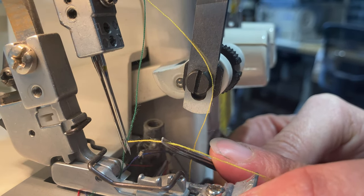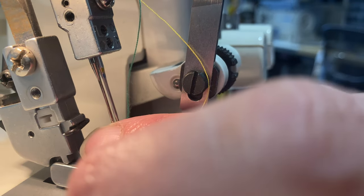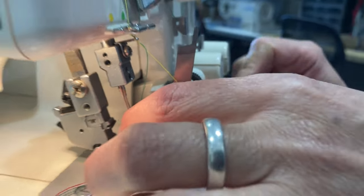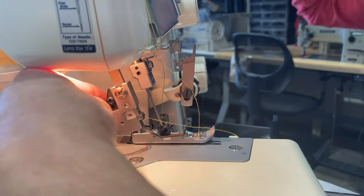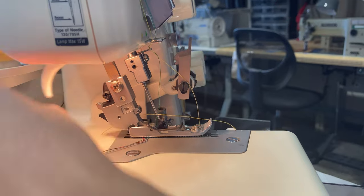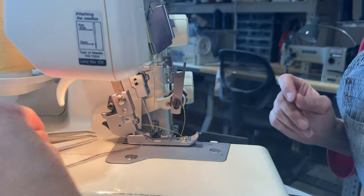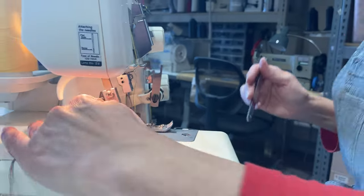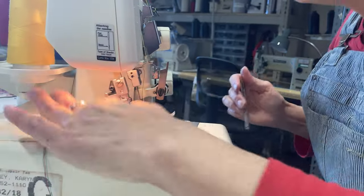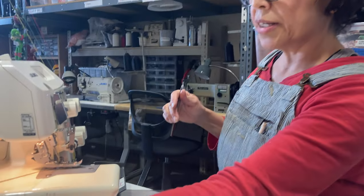Let's go in. There we go. I'm gonna catch it from the other side. There we go. Now I've got yellow. Lift the pressure foot, put it under with the rest. Now I've got all four threads coming together.